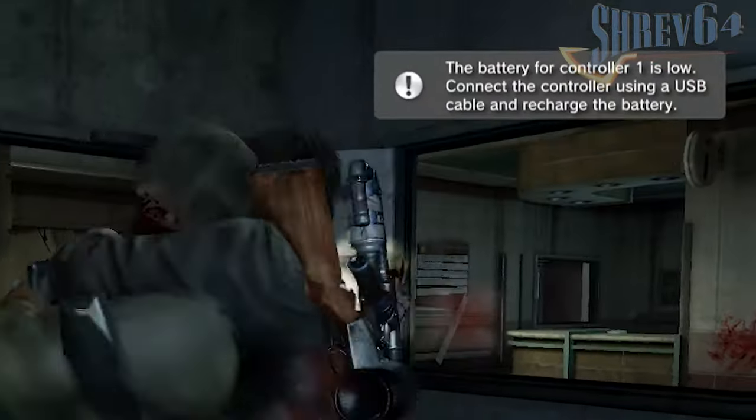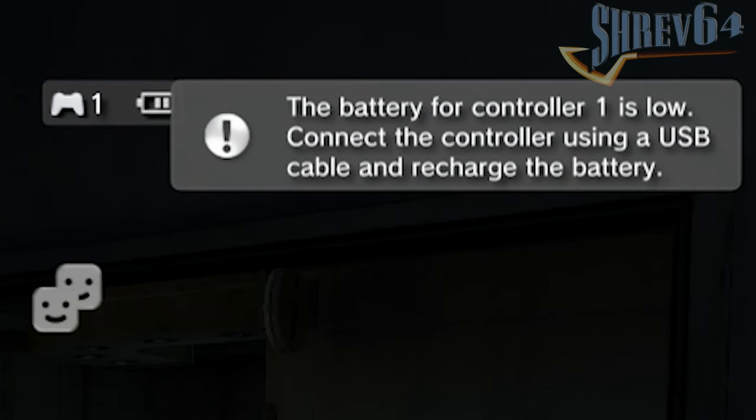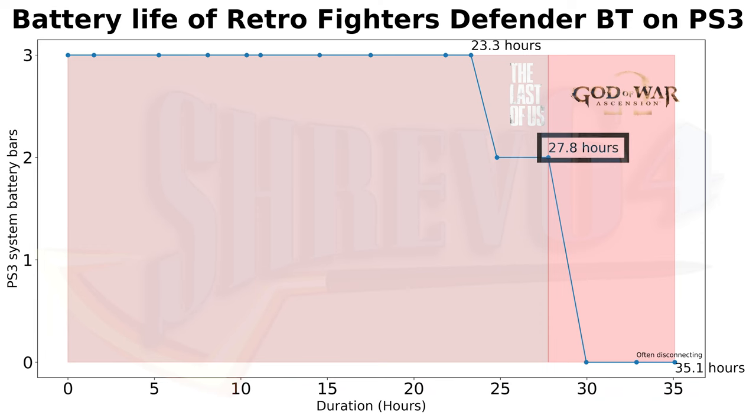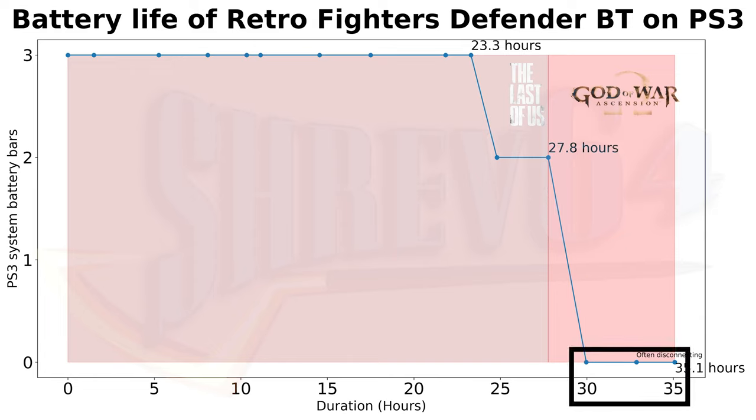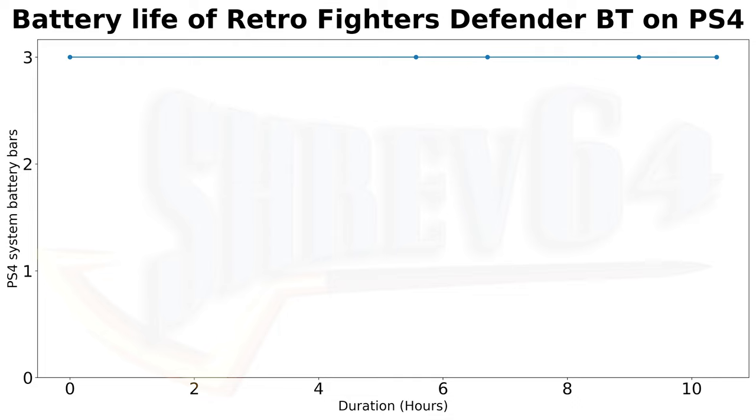I found the battery life reporting to be quite buggy — there was a span of about an hour where the PS3 would alternate between 2 bars and critical battery level, leading to constant warnings, which may require a firmware fix from Retro Fighters. By the end of my Last of Us playthrough at 27.8 hours, the controller was still at 2 bars. It went from 2 bars to critical level at around 30 hours, but stayed at critical for 5 more hours before disconnecting. Overall, the controller lasted 35 hours, which is remarkable. On PlayStation 4, I played over 10 hours of Days Gone and the controller is still sitting at 3 bars — color me impressed.